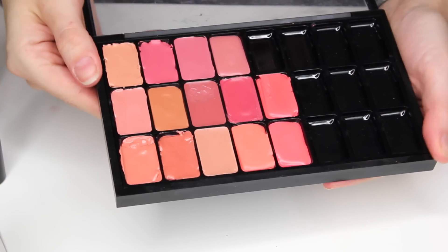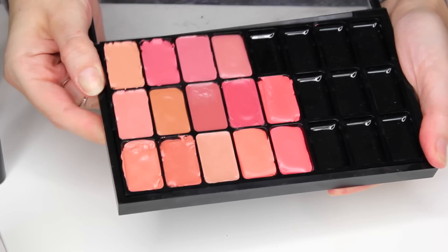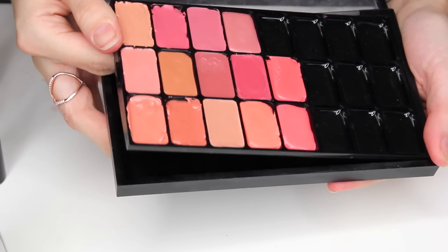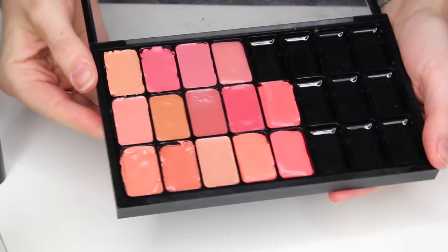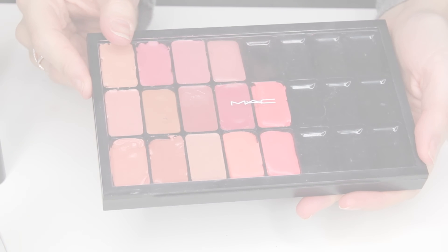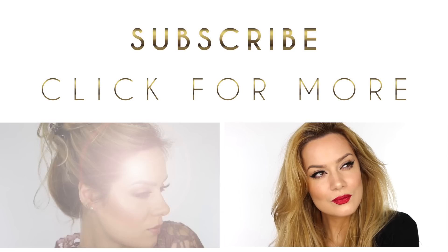If you want to remove the insert, place your thumbs on opposite corners and with your fingers underneath the palette press against the base while pulling backwards with your thumbs — this will pop the insert out. It's quite easy when you get the hang of it.